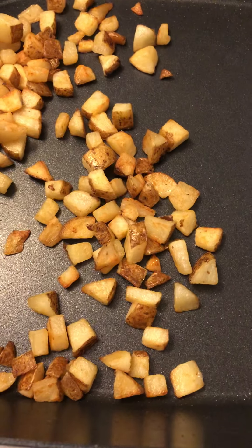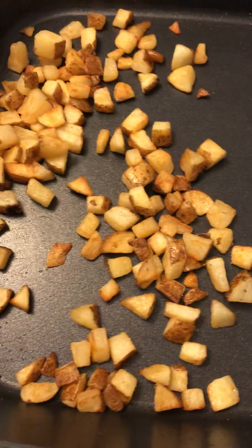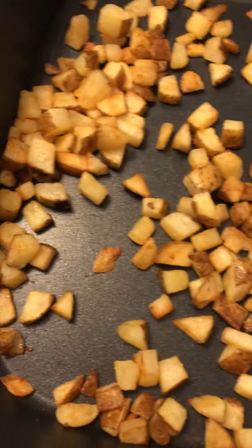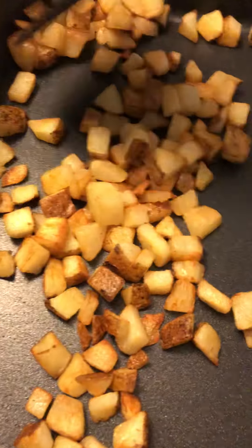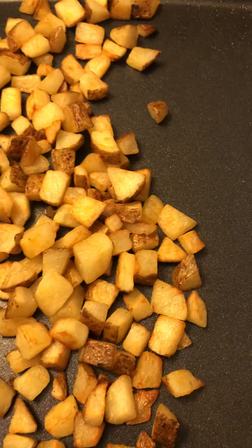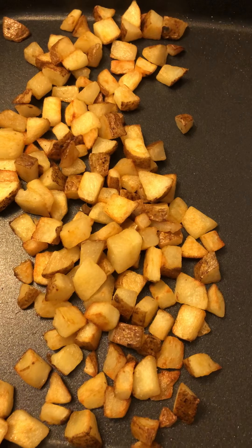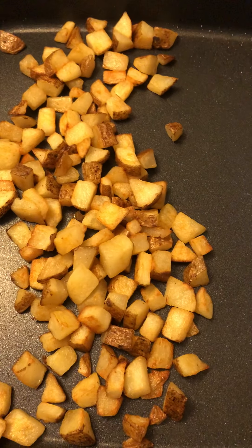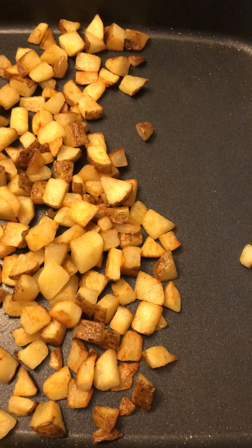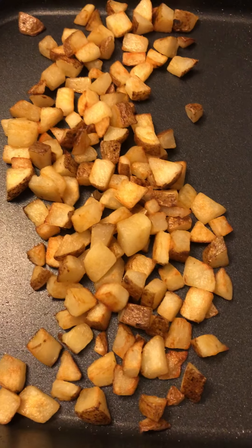Thank you guys so much. And thank you for all the people who've subscribed thus far. Please give me some great feedback — I welcome it. My potatoes are pretty much done. I'm actually cooking this for some of my classmates, because they've been so amazing and I just want to show them that I appreciate them this morning. You guys, have a blessed day. Remember, always keep God first and continue to live your best life. Thank you so much — truly grateful. You have a good morning and a good day. Be blessed.